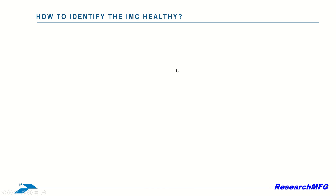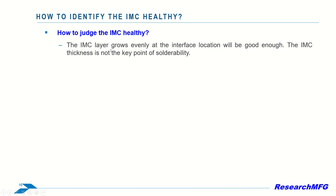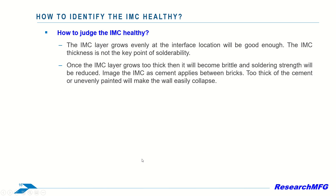How do we judge the health of IMC? What is the ideal thickness for IMC? There's a common misunderstanding that the thicker the IMC layer, the stronger the soldering strength. In reality, a uniform growth of the IMC layer at the interface location is sufficient. The thickness of the IMC is not the key factor for solderability. If the IMC layer becomes excessively thick, it can become brittle and reduce soldering strength.